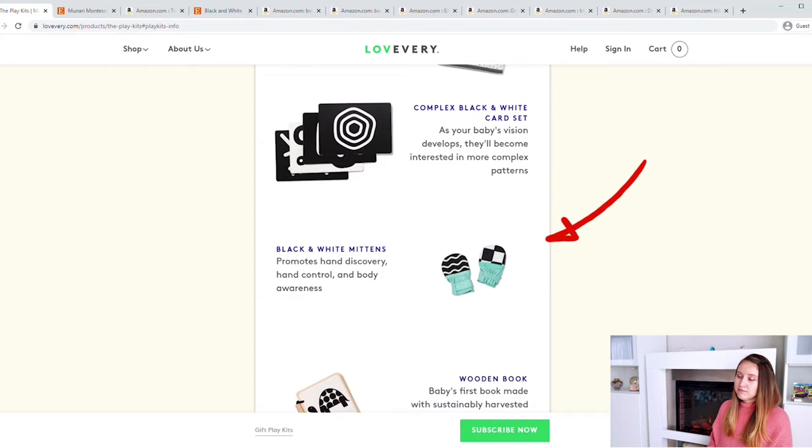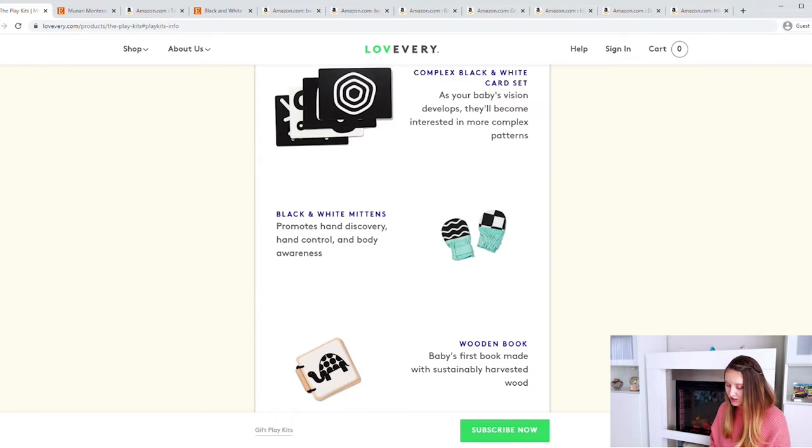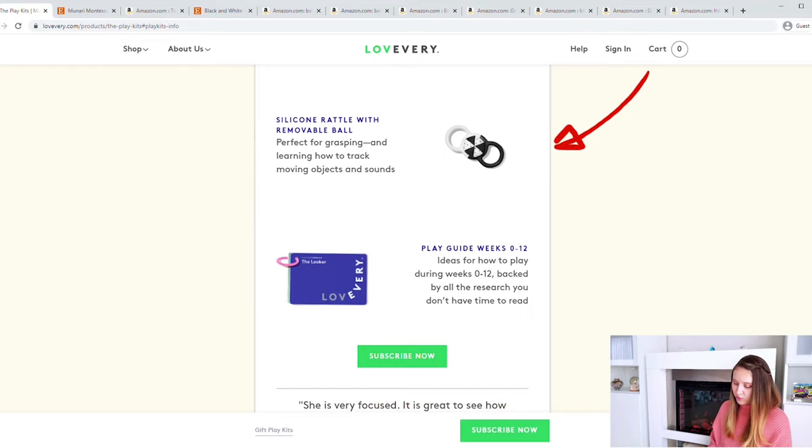They've also got black and white mitts to encourage the child to look at and explore their hands, a wooden book in black and white colors, a silicone rattle with a removable ball that is also black and white, and of course a play guide. We see this black and white theme because at this age those are the colors babies can see, so everything that stimulates them needs to be high contrast black and white.